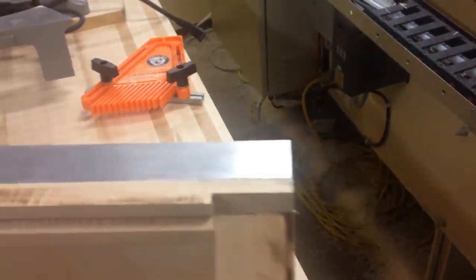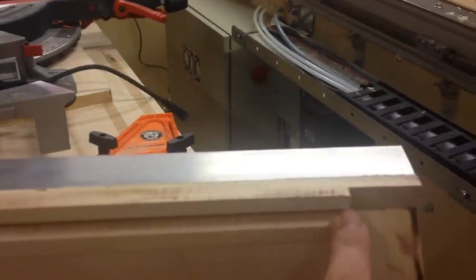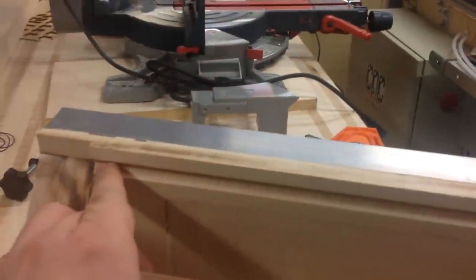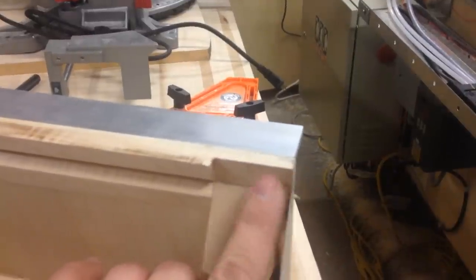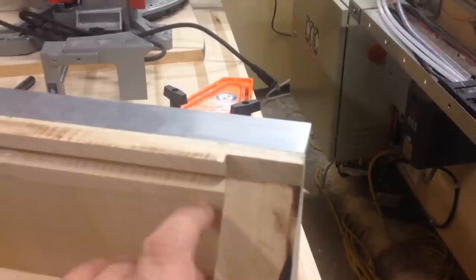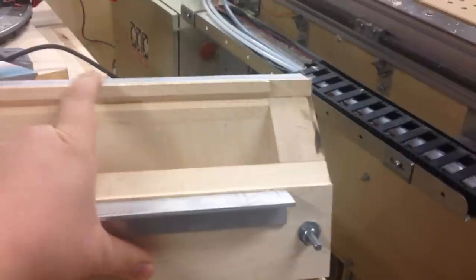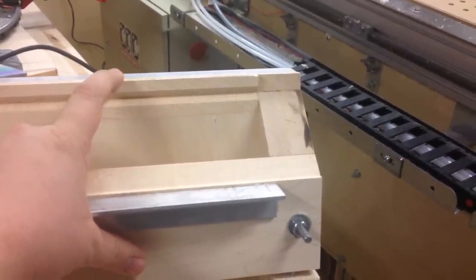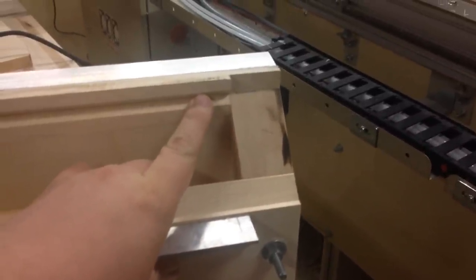What I did was use a V-bit on a router table and milled this groove, and then used a rabbeting bit to take out the side here flat and even so that I could glue these in and have it referenced against a square edge. First we very carefully squared the board so that the sides are perfectly square to this notch — that's the important thing.